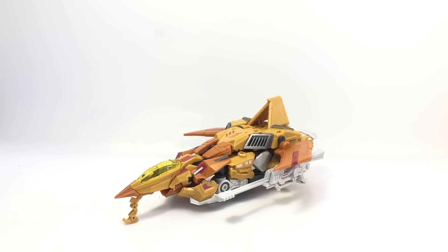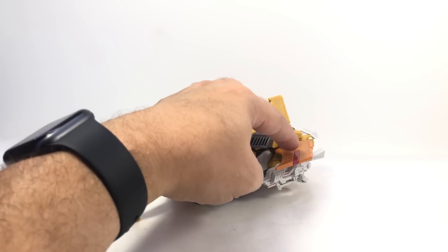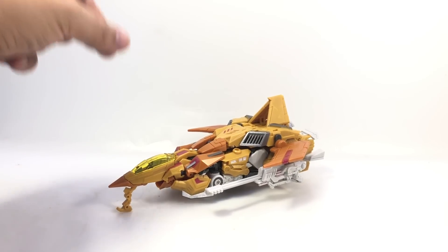Here is the video review for Planet X Syneclus, aka Sunstorm, based on the Fall of Cybertron design for the Seekers. He's a kind of honey mustard-y, orange-y yellow with some pumpkin-y orange in some places, some red detailing, and a bright yellow cockpit.